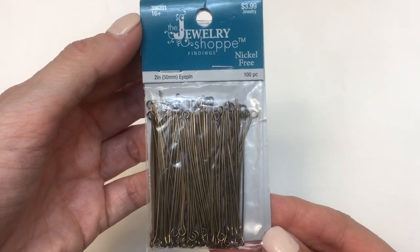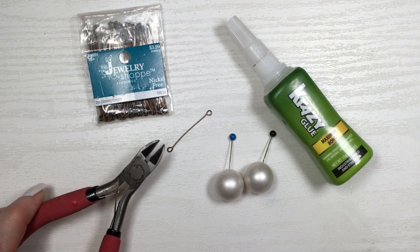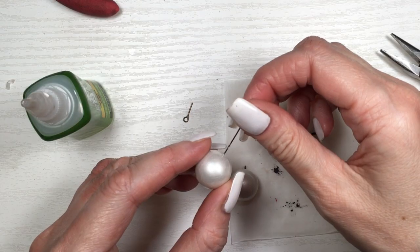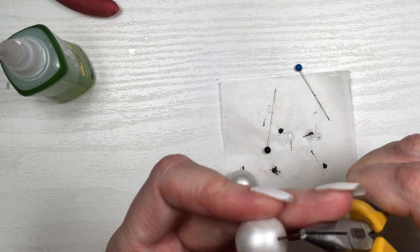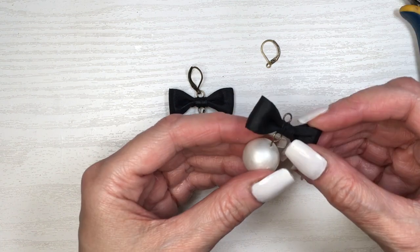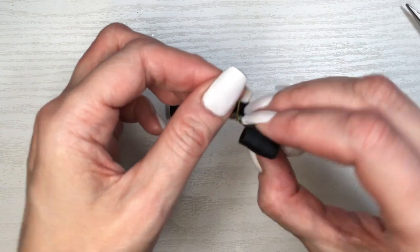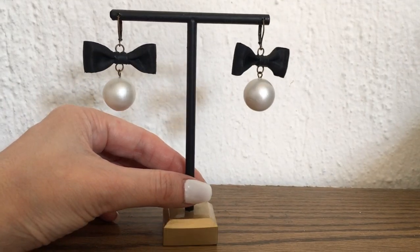I made another loop on the other side of the eye pin — I have a DIY showing how to do that. I cut the eye pin, remove my pin, and glue the eye pin into the pearl. Then I take my pliers and use these beautiful copper ear wires, reopening my eye pin, placing the bow, and closing the eye pin. Then I open the ear wire, place the bow, and close it. Repeat on the other side.